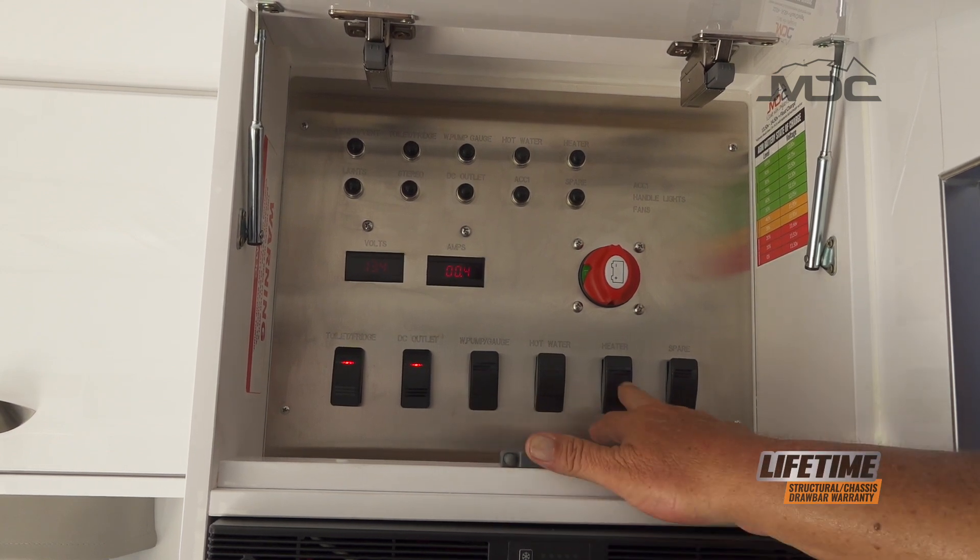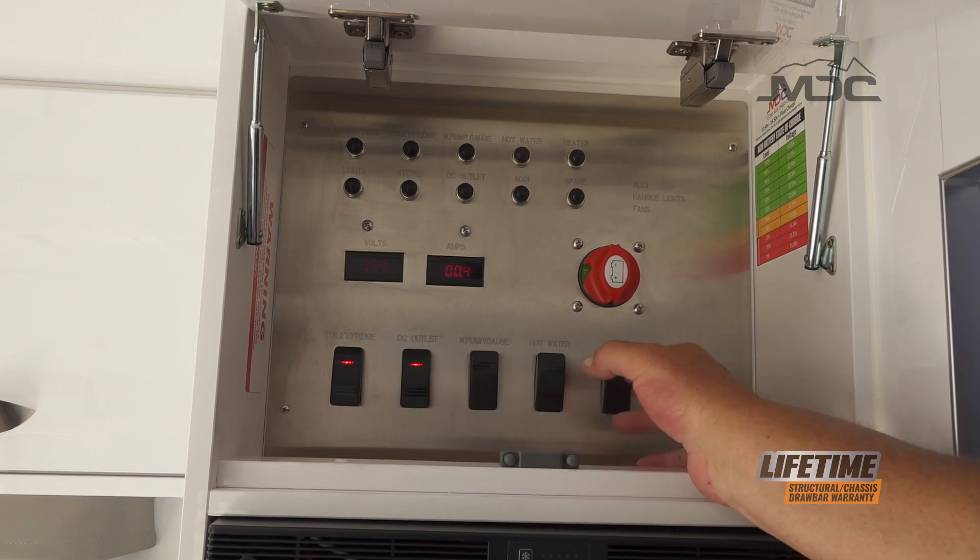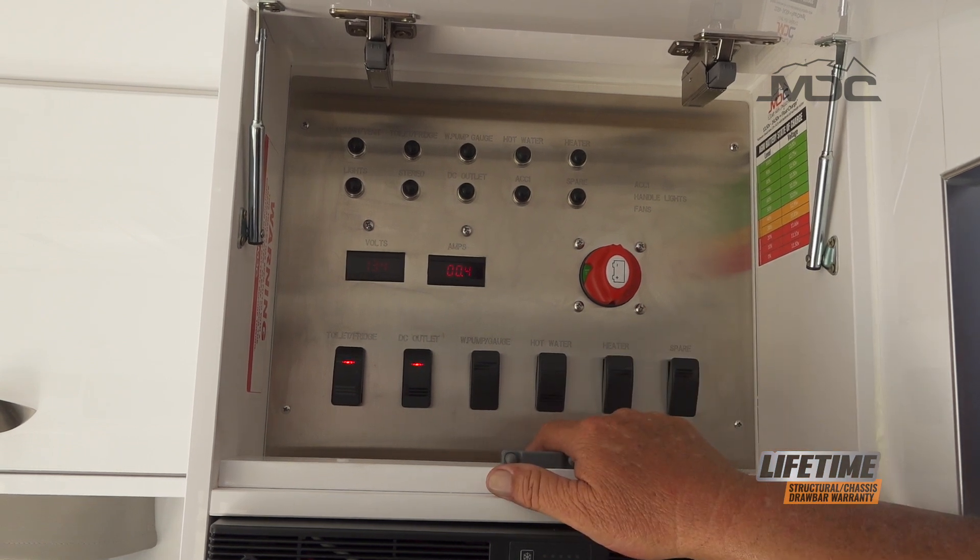For running your diesel heater you need to have that circuit switched on, and there's also a spare circuit switch at the end of the panel.